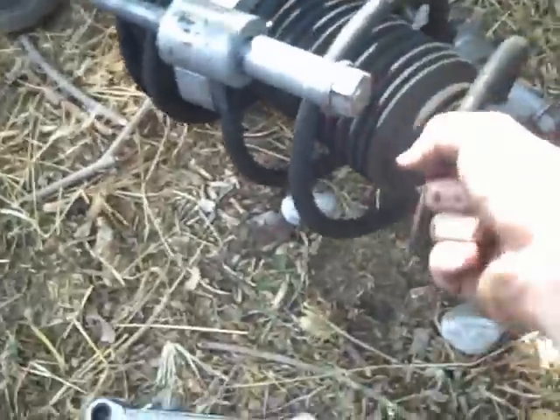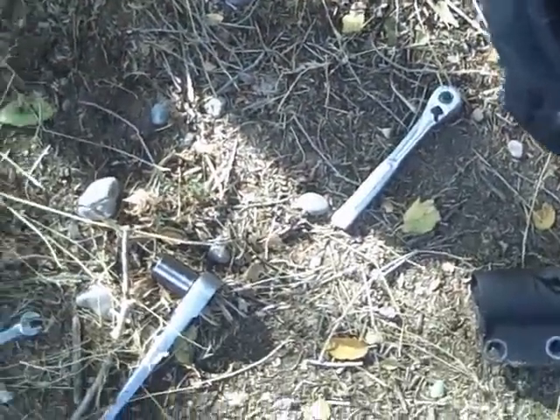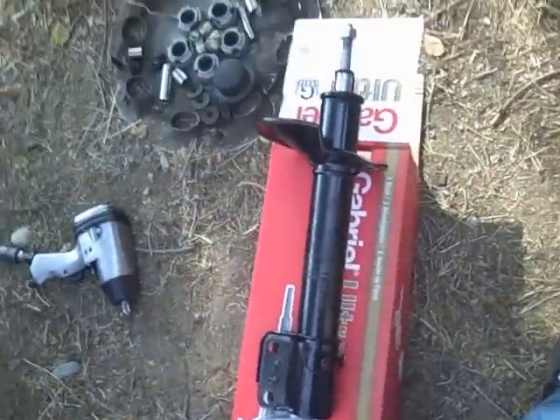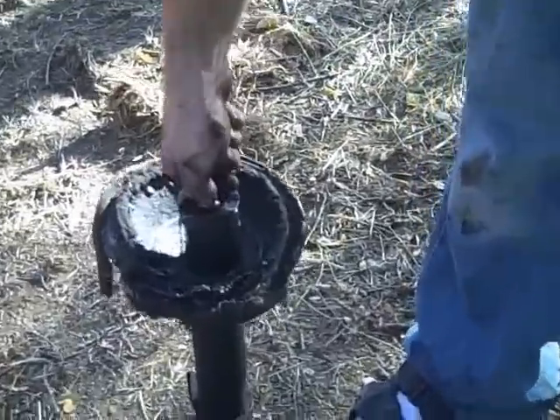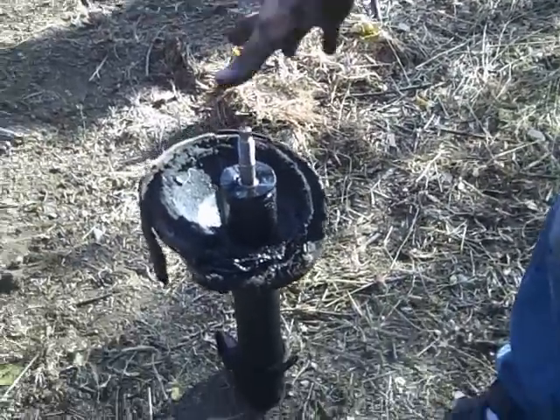And there you go. You're going to reuse the spring and the entire housing — the bucket. There's your new one. Old, new. Like I said, you're going to reuse some parts. This is what a bad strut looks like — that should not happen. It should go right back up and it doesn't. It bottoms out. Toasted.